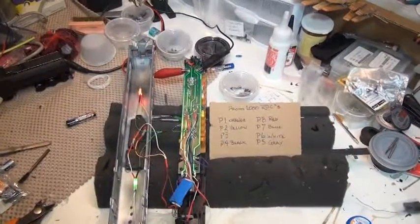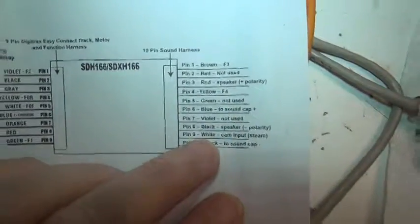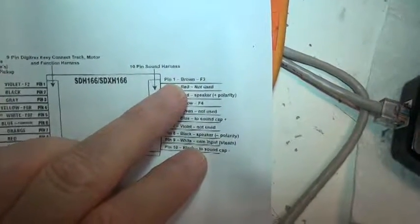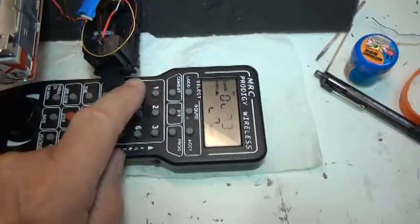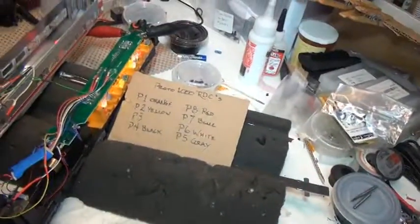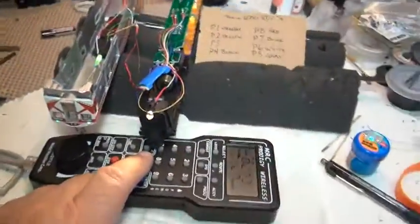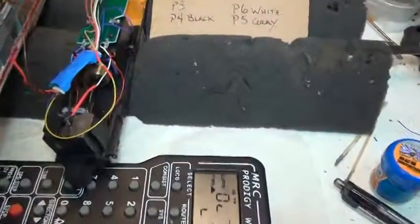The way it's wired is, coming off the sound side of the decoder — this side here — pin 1 is the brown, and that's F3, so that's what the ditch lights are hooked into. Pin 4, yellow, is F4, and if I hit 4, that turns on the interior lights. And of course, 0 still works for the headlights, and everything else stays basically the same.